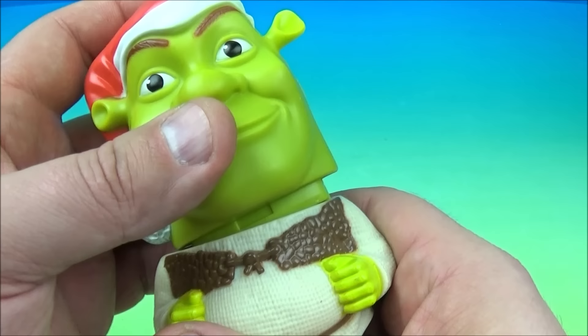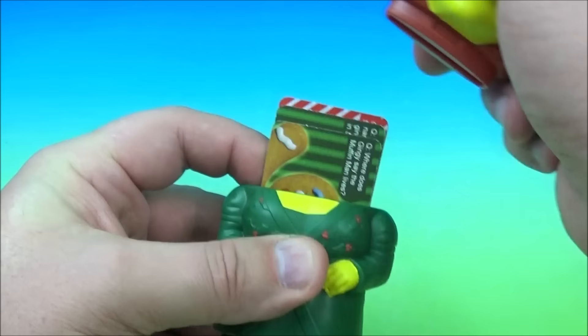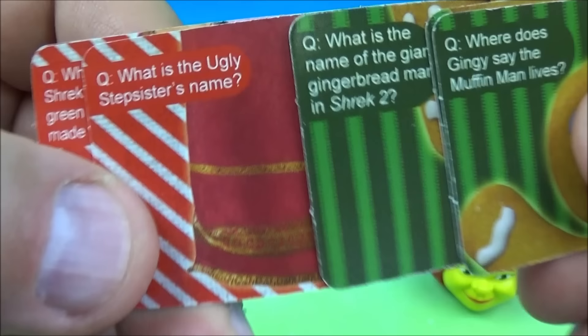Next up at number two is Princess Fiona matchup challenge. Just like Shrek, she came in two pieces and you have a little lever back here. We'll take her head off and inside are the little matchup cards. Look at that — we have Gingy there. Where does Gingy say the Muffin Man lives?